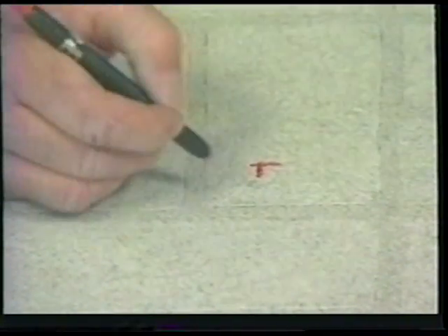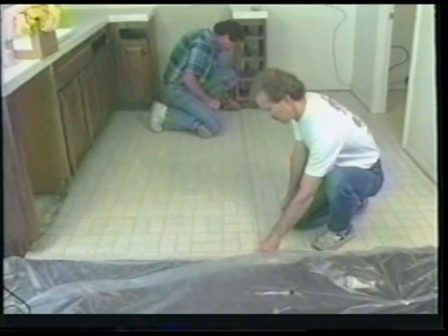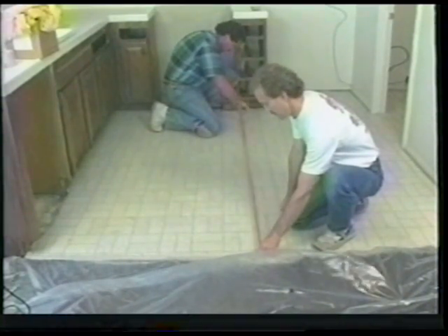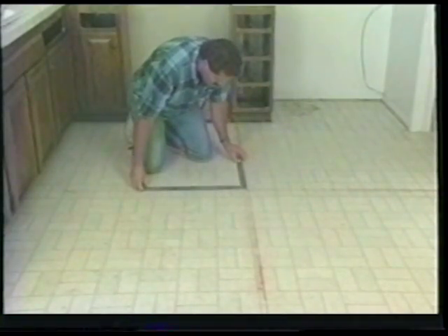A grease pencil is excellent for marking on floors or tile. Transfer these measurements on the floor in both directions and make your first set of chalk lines. Have a friend hold one end of the chalk line and snap your first line, then make your second line going in the opposite direction. Using your framing square, check to make sure these intersecting lines are perfectly square. If they are not, move one of the lines until it is.